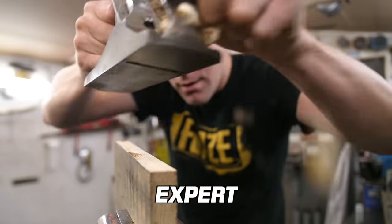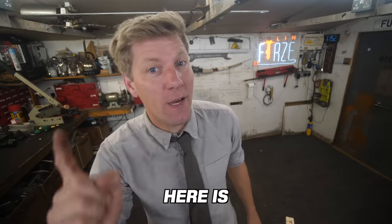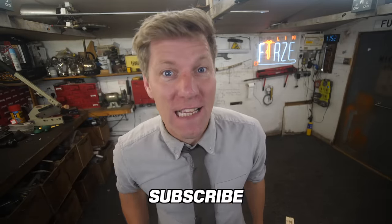Whether you're a novice, a DIY expert, or a fabrication master, we all have a good hack and a tip. So here is 12 minutes of solid hacks and tips.